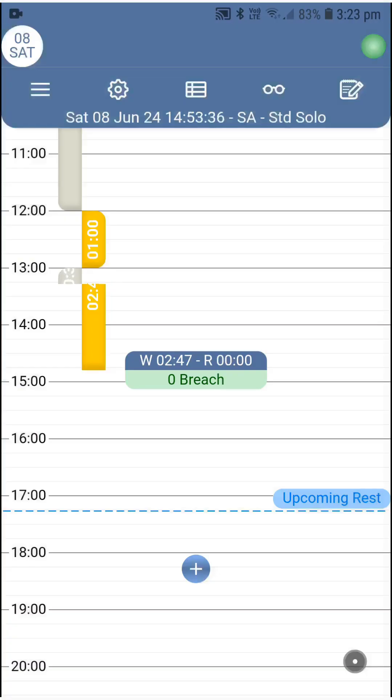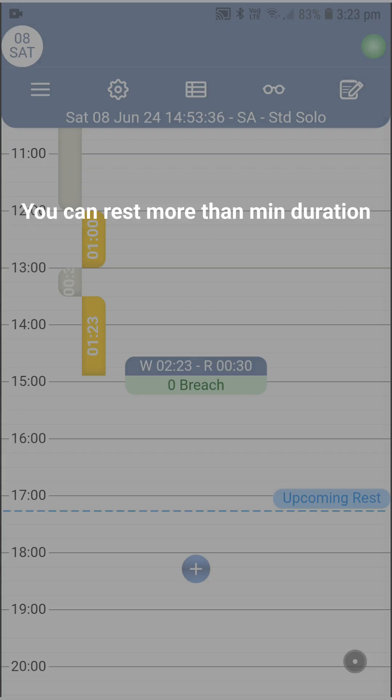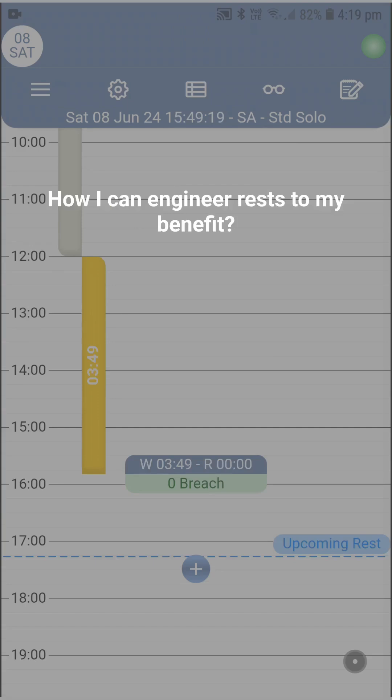Doing the same procedure over and over creates your work and rest records on the timeline. However, you might have wondered why the upcoming rest indicator does not display the rest duration you must take. The answer is that the rest durations prescribed in fatigue management tables are just the minimum durations, meaning you can rest more if you'd like. The second reason is that most rest types can be combined together, knocking multiple birds with one stone. This raises the question: how can you engineer rest to your benefit?